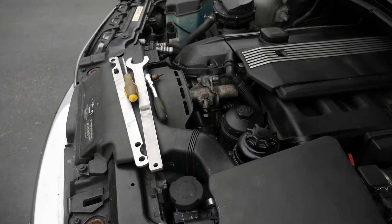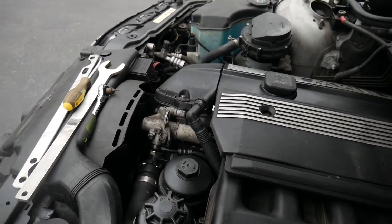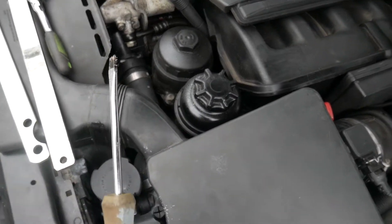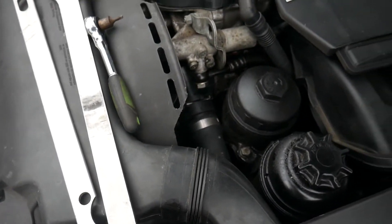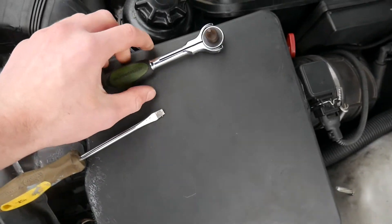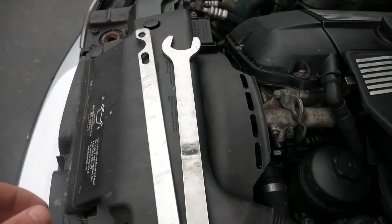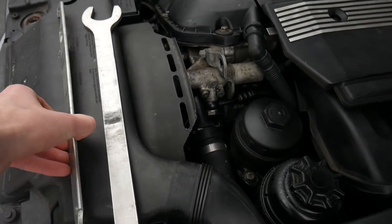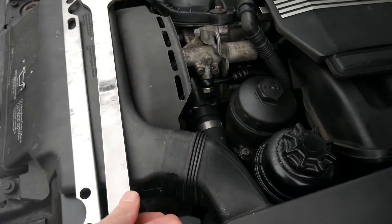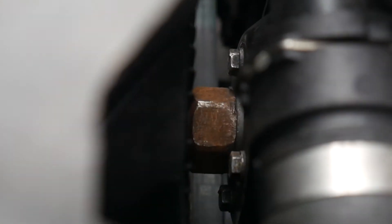What's up everybody, today we'll be doing a video on how to remove the fan and fan shroud on a BMW E46. The tools you're gonna need are a flathead screwdriver, a T20 torx bit with a ratchet, and these thin wrenches to fit both of them on the bolt. I'll link these in the description — I think they're like 20 bucks or something.